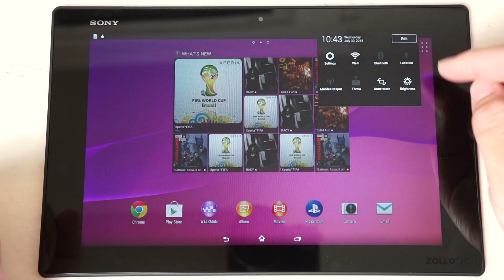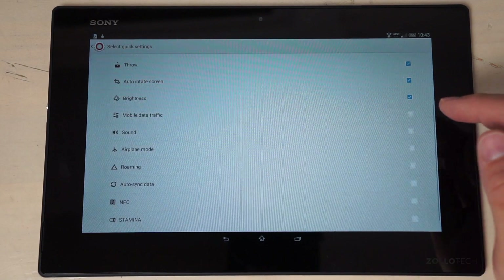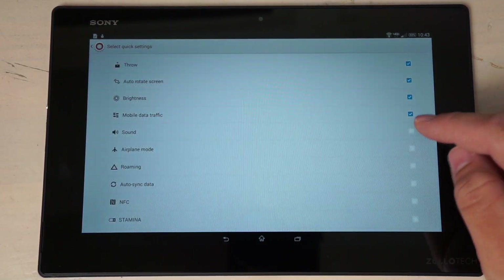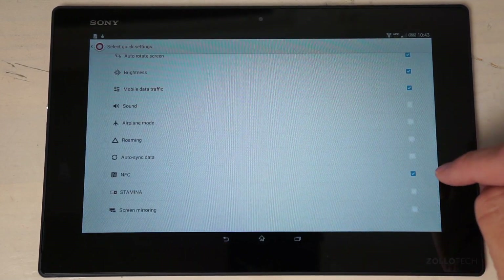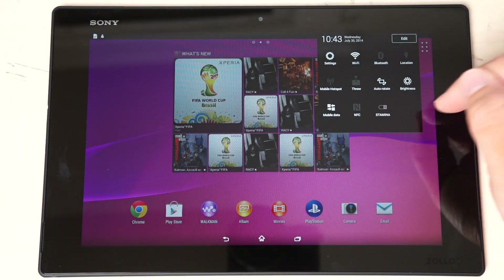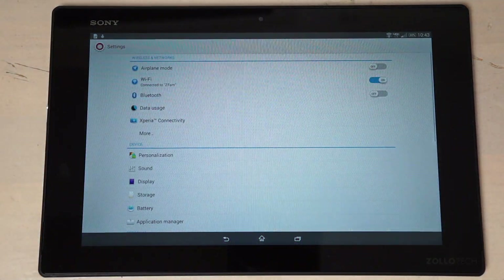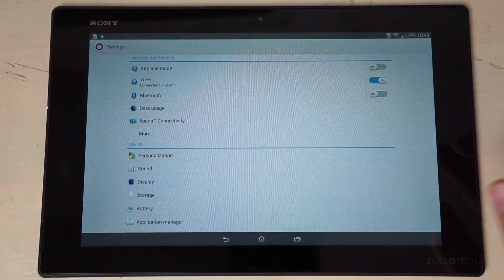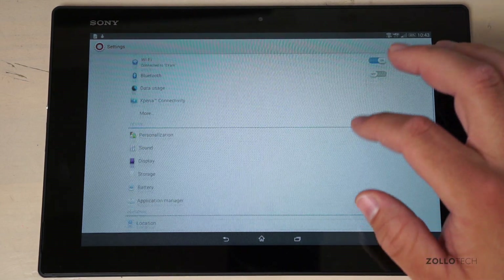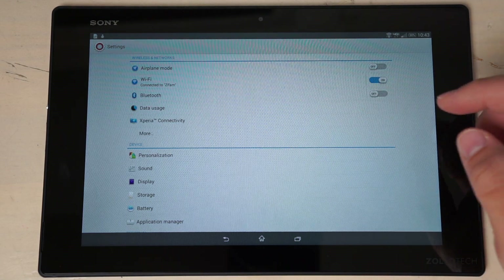Pulling down from the top gives you the notifications panel, which you can edit to add things like mobile data traffic, NFC, and battery life. Going into Settings, the layout is reminiscent of Android Honeycomb — really well organized and clearly influenced by Sony's design.